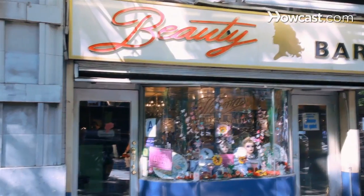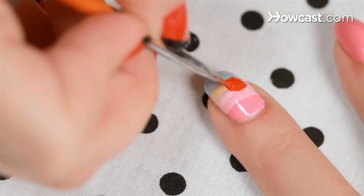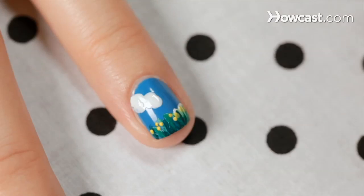Hi, I'm Miss Pop, a New York City based nail artist, and we're here at my favorite bar slash nail salon, Beauty Bar, right here on 14th Street in New York City. Today I'm going to show you my favorite nail art designs and let you in on some secrets. So let's get started.